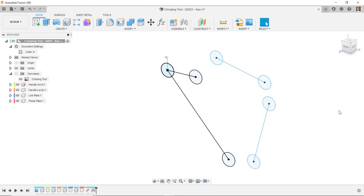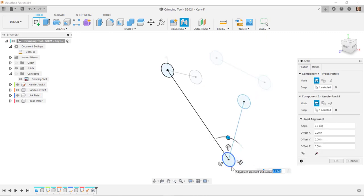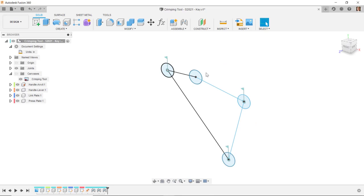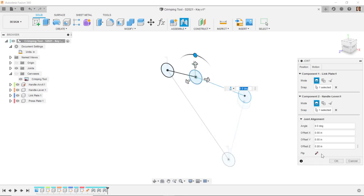I'll do another joint between the next pair of circles — the grounded component grays out after the first pick, then becomes visible for the second selection. I'll set that as a revolute joint and accept. I'll continue pressing J for joint and selecting the remaining circle pairs, accepting revolute joints for each connection between components.